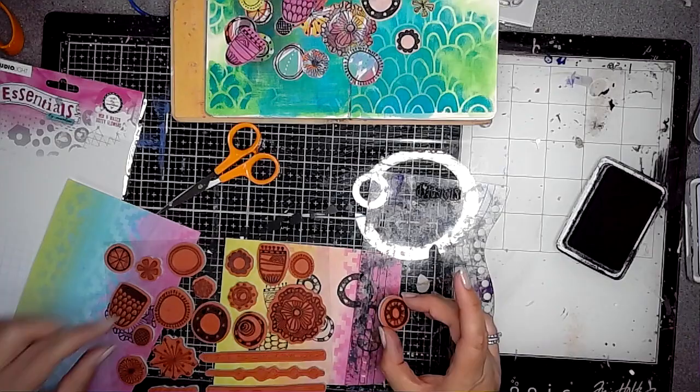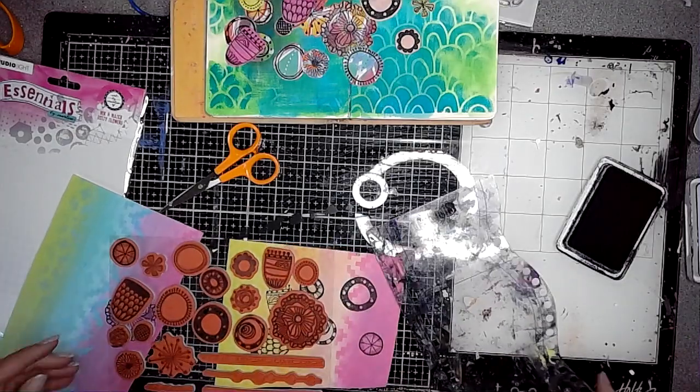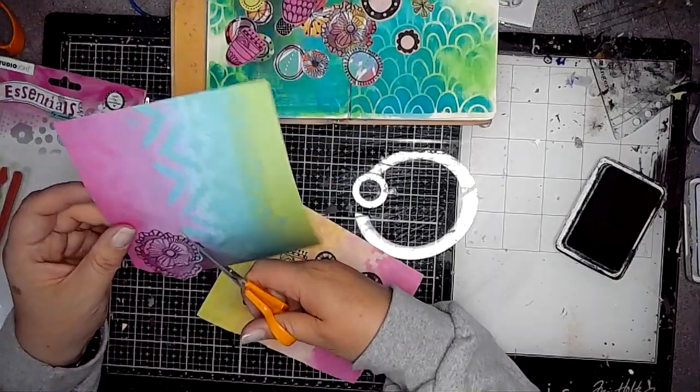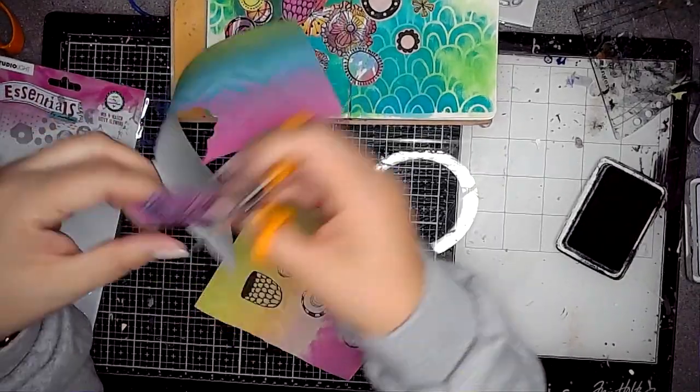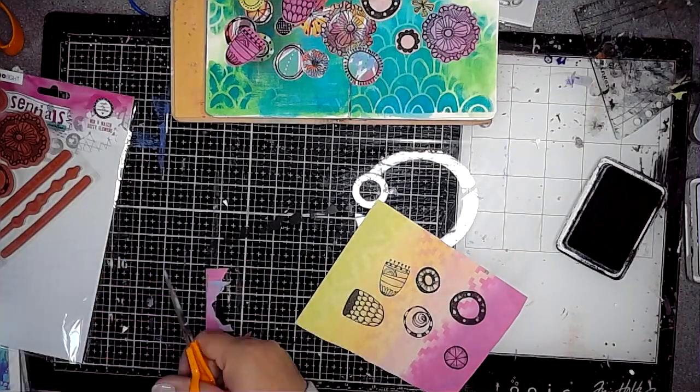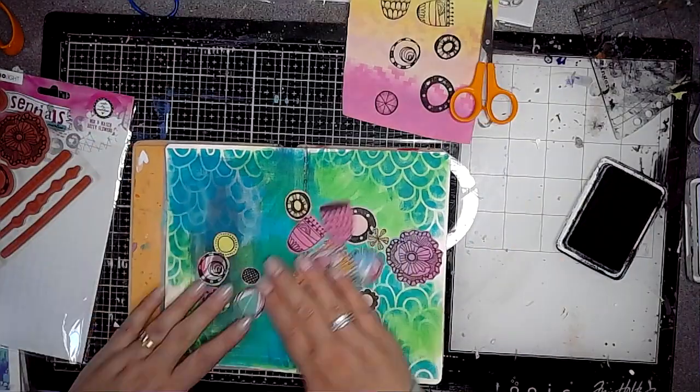Popping them all back in place — I am a bit of a tidy freak, I have to keep things tidy and where they should be. I have a very very small art room so it's really important to keep it tidy, otherwise I think I would just go around the twist.